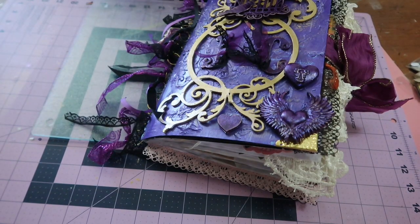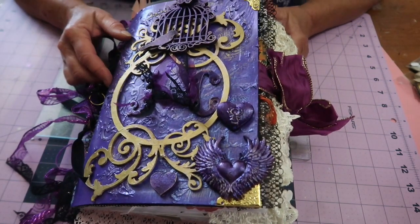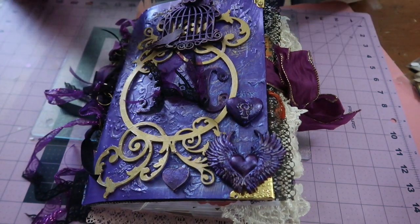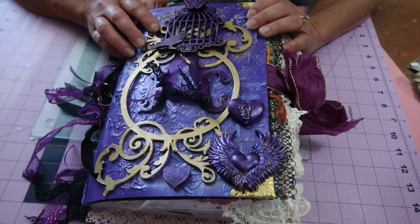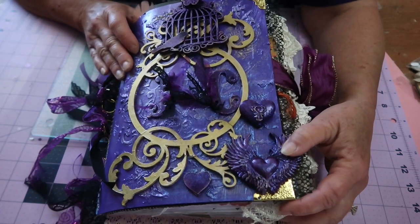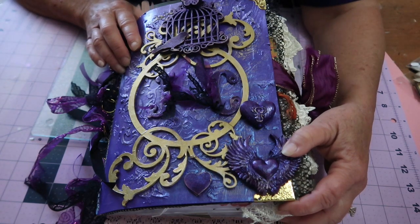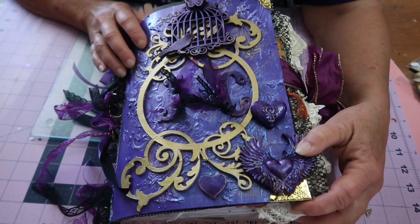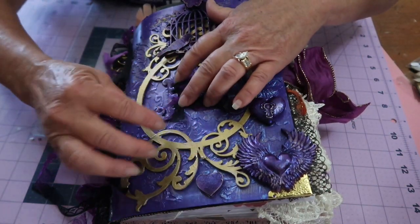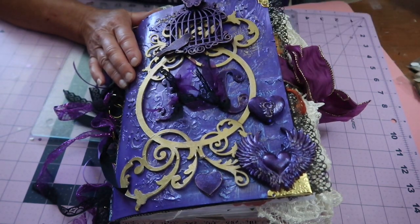Hi, welcome to Gigi's Altered Objects. This is one of the projects I need to complete before I can get back to the shadow box we're kind of in the middle of. So this is my first junk journal, and I made this for my oldest niece Tasha for her youngest daughter who is graduating in a couple of weeks. They're not going to be able to do their walk, so she asked a few of us to put something special together for Justice. I have her initials here on the cover.